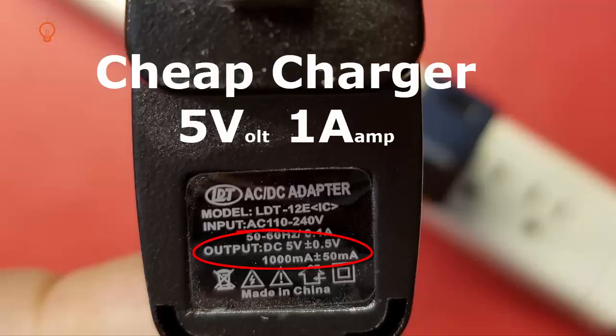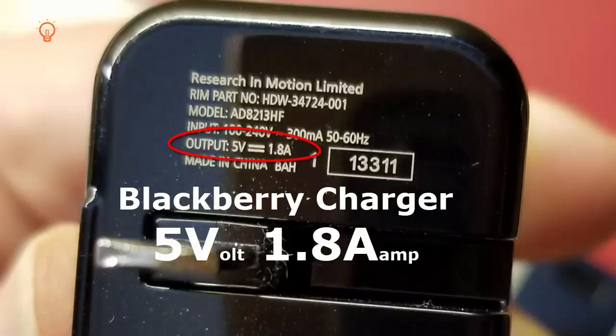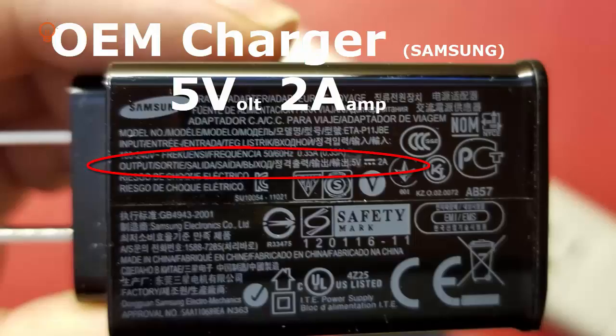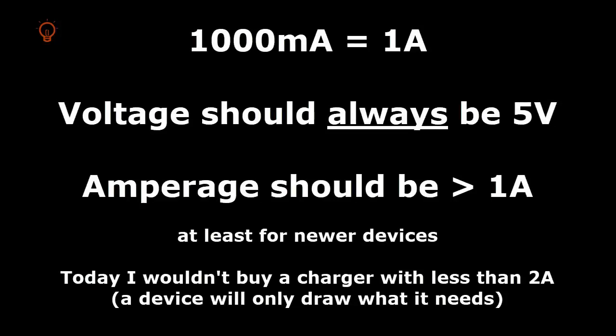Let's start with the chargers. Take a look at each of your chargers and search for the output line that tells you the voltage and amperage that charger will put out. They all should say 5 volts. The next number should be amps or milliamps, designated by an A or a lowercase mA. 1000 milliamps is 1 amp. Most devices that charge over standard USB will take between 1 amp and 2 amps.